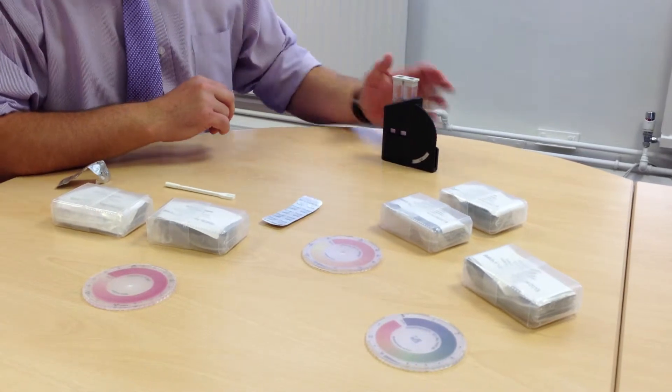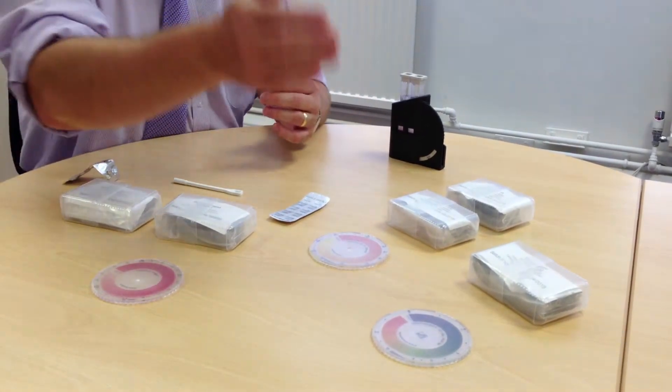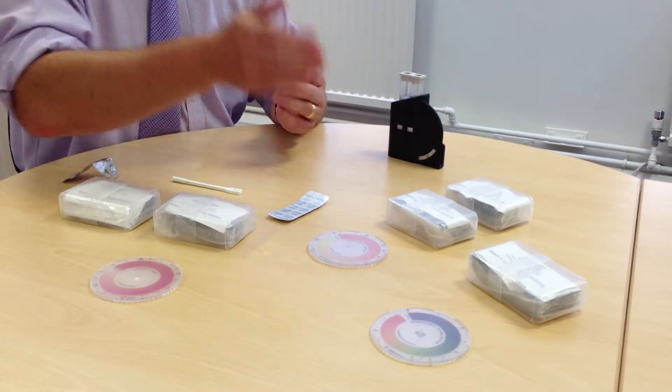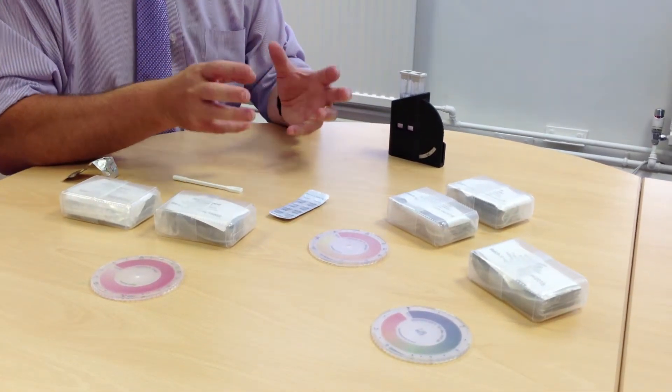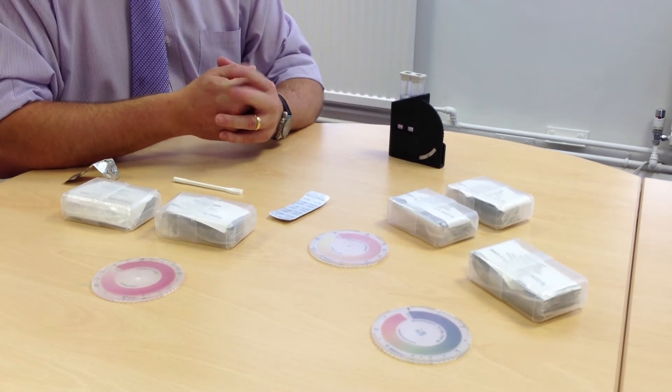This would be the same principle for other comparator methods, whether you are testing pH or the high range chlorine. All the discs are graduated and will require the addition of either one tablet or two.